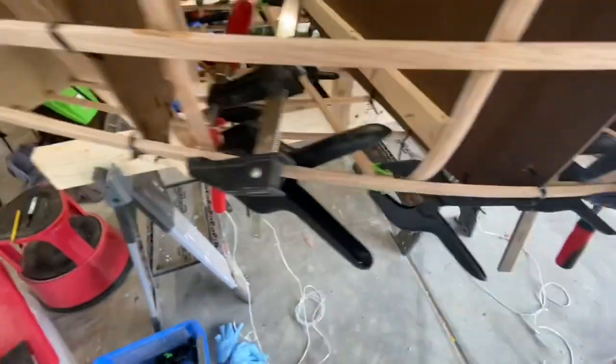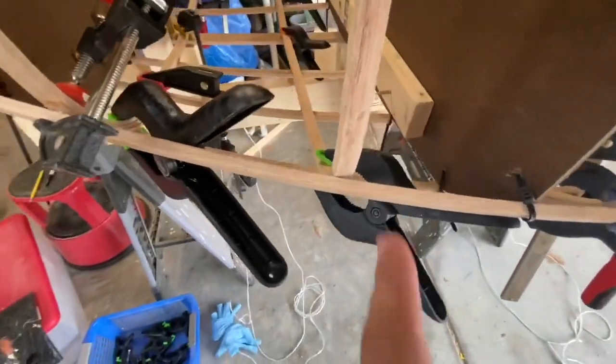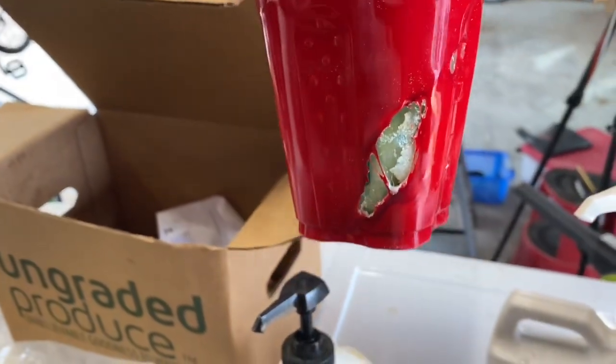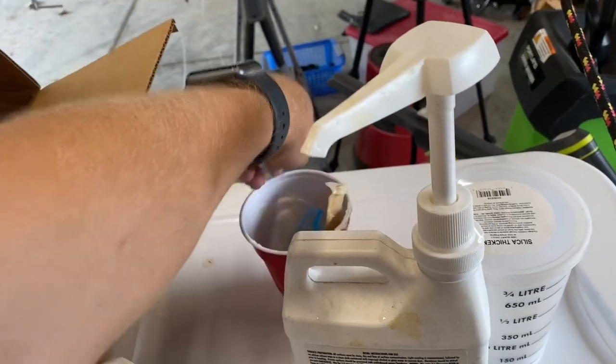I got them kind of glued up and clamped together. There are some gaps so I had to squeeze it together with the clamps, and I'm going to get some more epoxy to fill in the rest of the gaps. Three pumps was a little too much epoxy — it started going off too quick and melted my cup. I'll just do one or two next time.